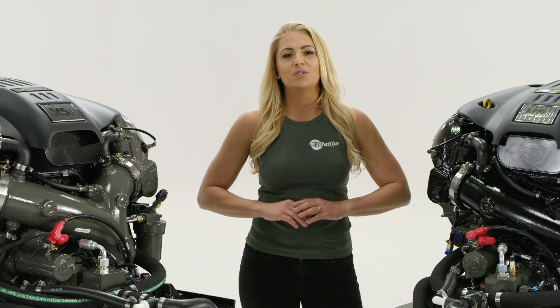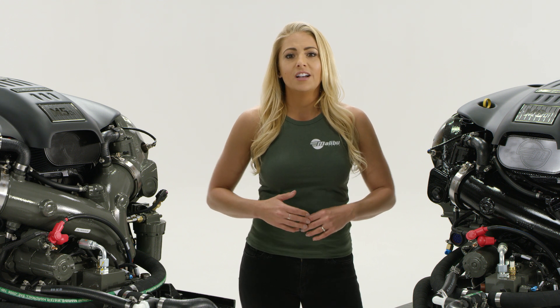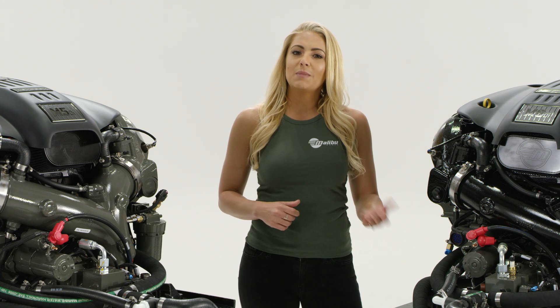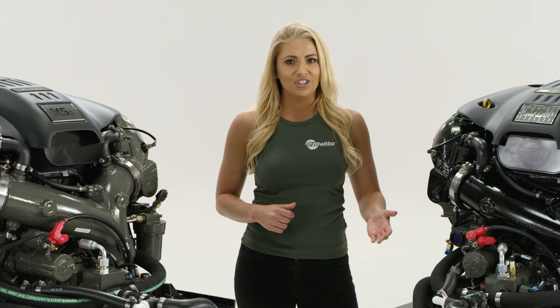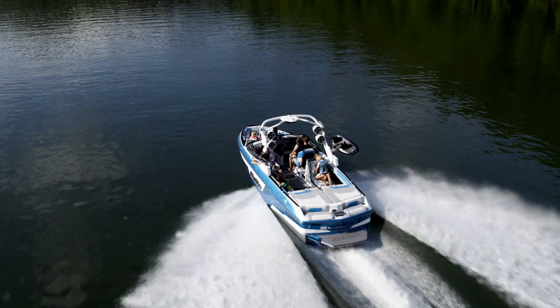On top of that, Malibu's custom tailored gear ratios act as torque multipliers to deliver even more power. Since Malibu develops and builds its own engines, all of it's customized down to the prop for each and every one of our models.